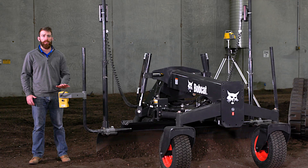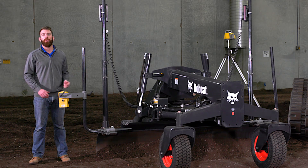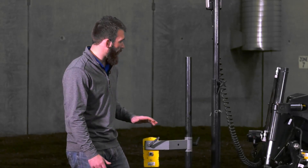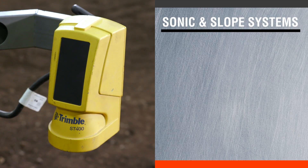Another system we're going to talk about is the sonic and slope system. We have both systems on this grader, but you can only run one at a time — they cannot be run simultaneously. You're either running laser or you're running sonic and slope. The sonic and slope runs off the sonic tracer.